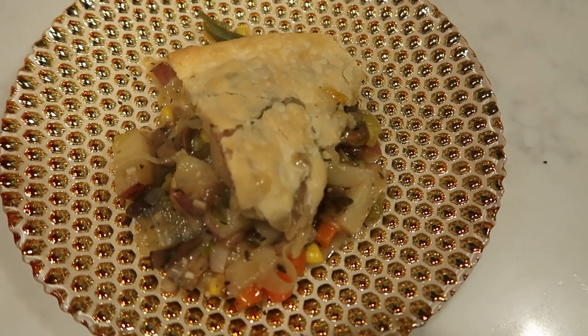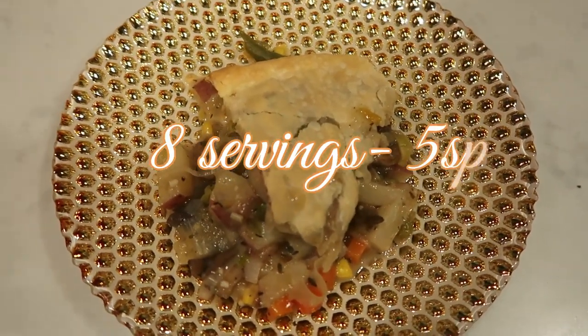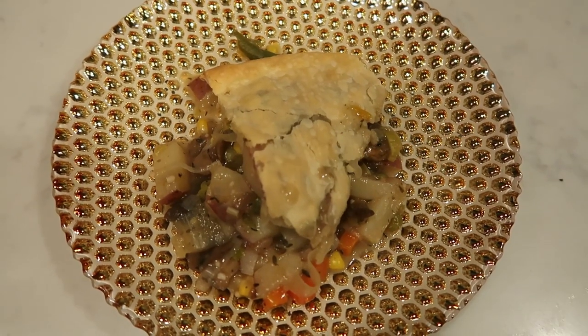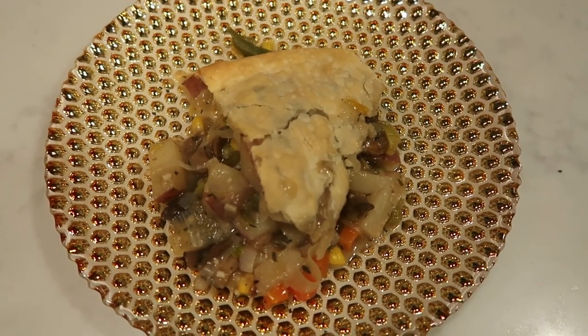Here is my dinner. I cut it into eight equal servings, so we still have quite a bit left here. Eight servings is five smart points a piece — so it is five smart points for one serving of our veggie pot pie. It smells and looks delicious. That crust is so flaky. Definitely a winner for a vegetarian recipe.